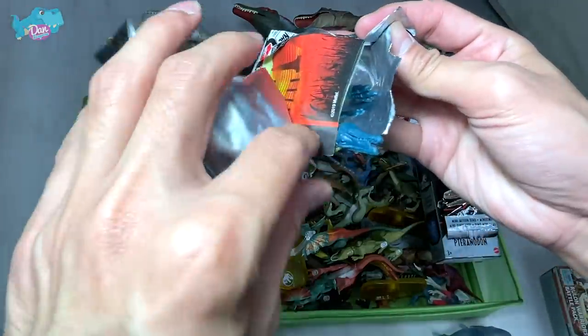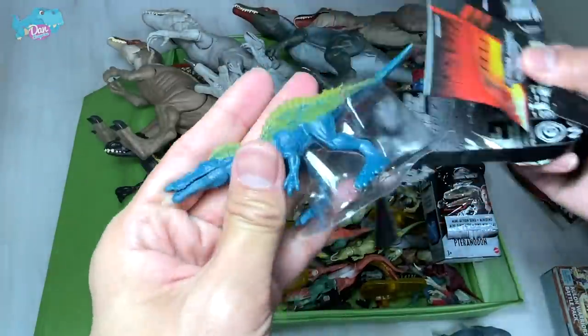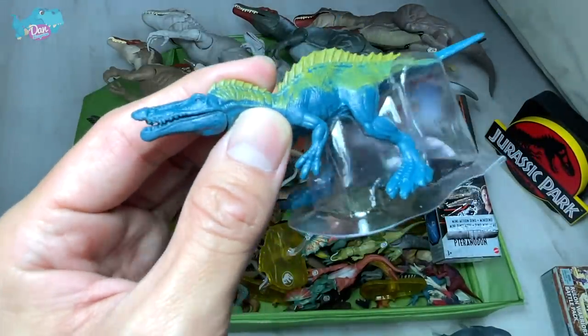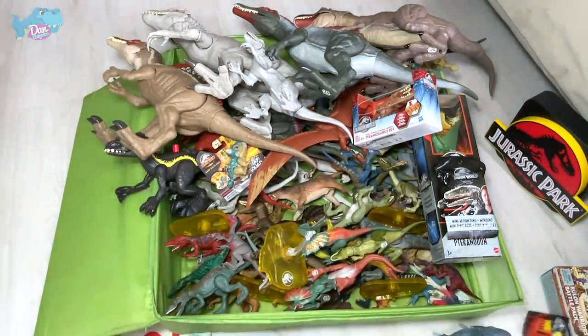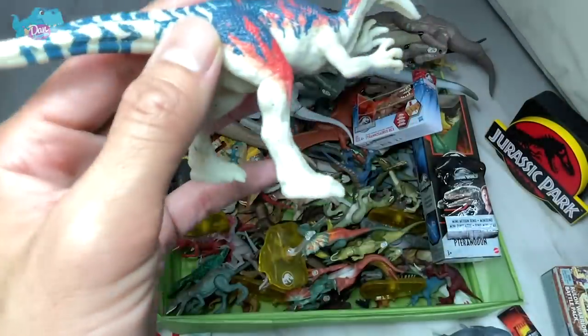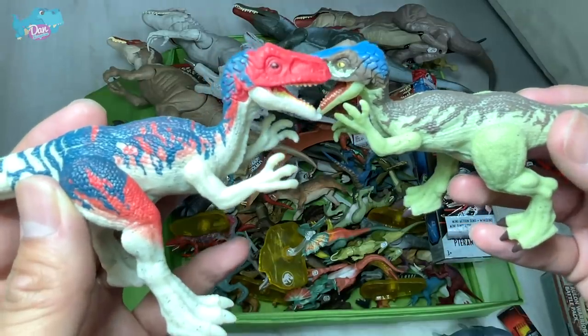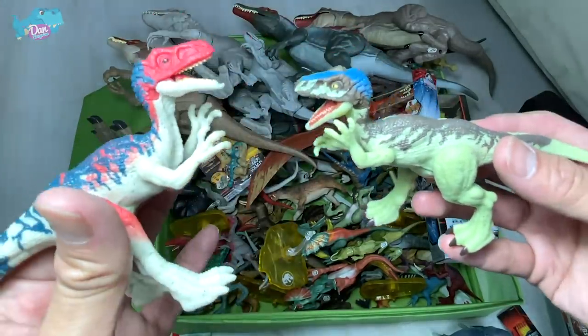We've got the Suchomimus! This is actually from the oldest series — Suchomimus from Wave 1. That's not really a new figure. This is the previous Sail Russe, so you can do a comparison with the new one. I actually prefer the older version much more — what about you guys?